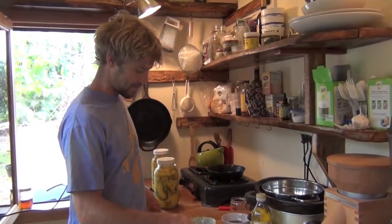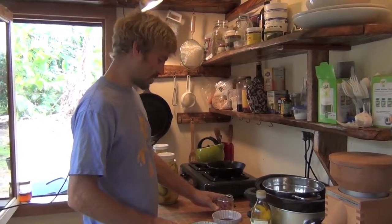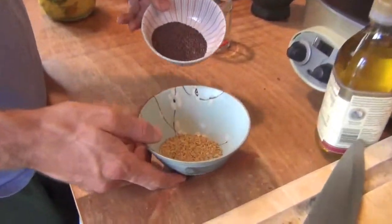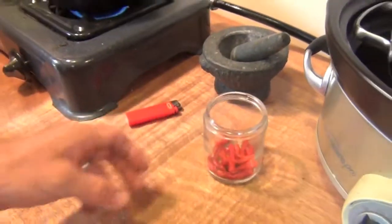So here we are a week later, and we have all of our spices that we're going to put into this pickle. And that is fenugreek, mustard seed, and some little Tabasco or Hawaiian chili peppers.